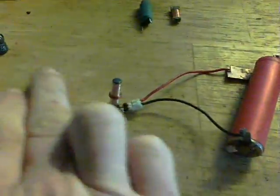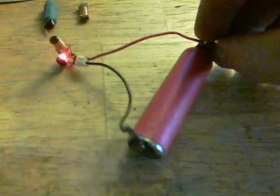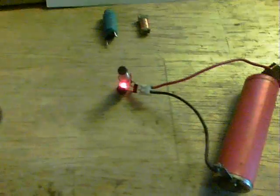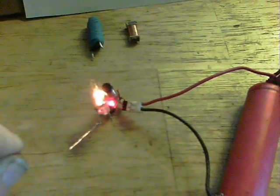We'll power it up and see what it does. This is a salvaged 3.7 volt lithium-ion — so there we are, all powered up. First of all, there we are with a neon, and it lights up pretty nicely.